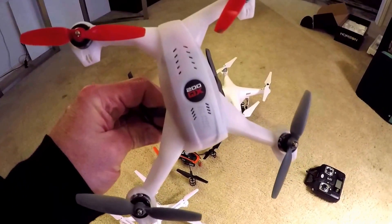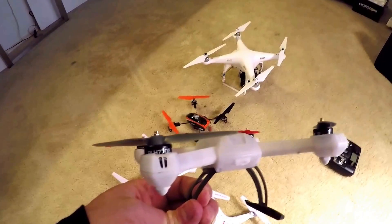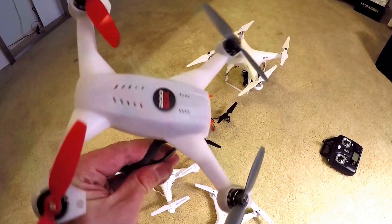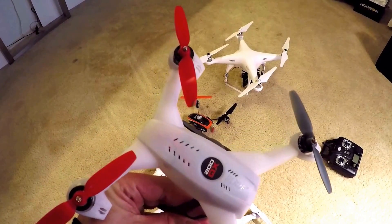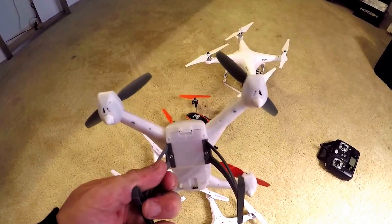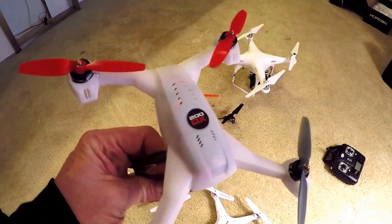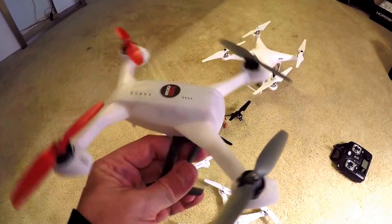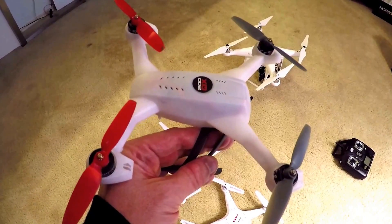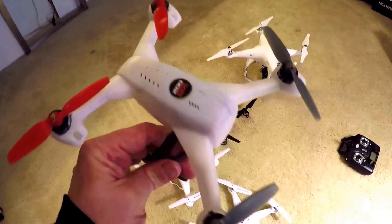The Blade 200 QX is a very solid little copter — really fast and really powerful. If you want something that's fun to fly, fast, and powerful, it's a good one. However, I have some complaints: first of all, getting the battery in and out is not easy; second, binding it to the radio and getting it initiated is not super intuitive; and third, the body is kind of fragile.